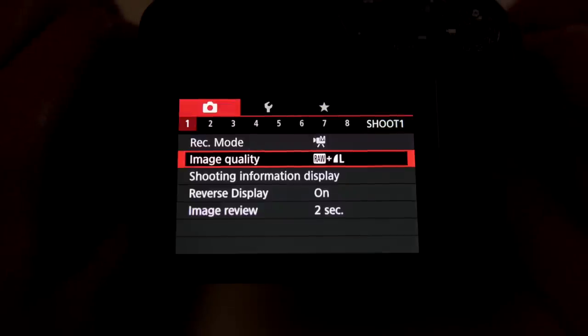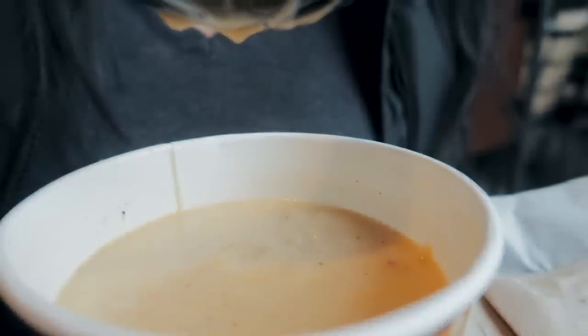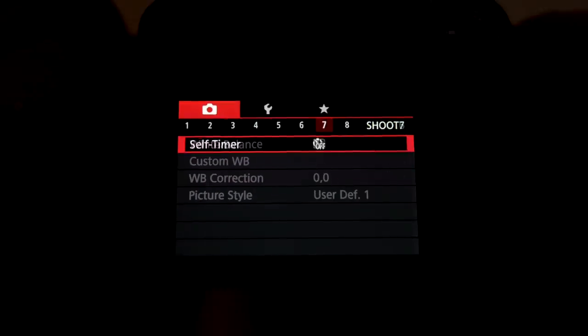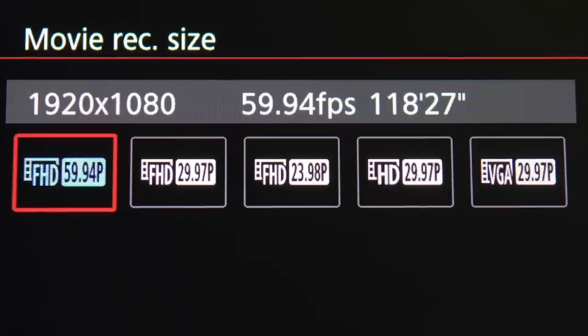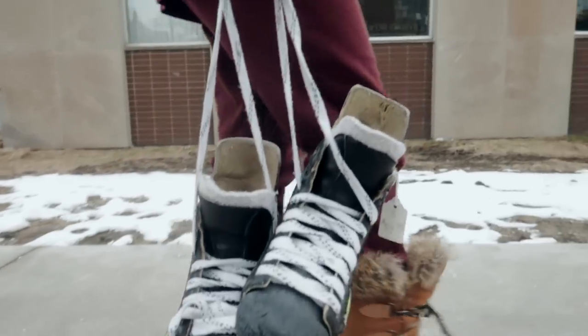The one thing I suggest is to change your frame rate to 60 frames per second. This way you'll have the flexibility to use slow motion later on when you're editing. You can do this by clicking on the menu, go to page 8, and change the movie record size to 1920 by 1080 at 59.94 frames per second.